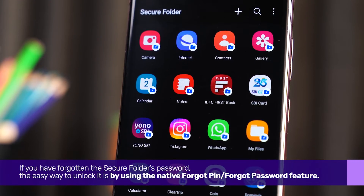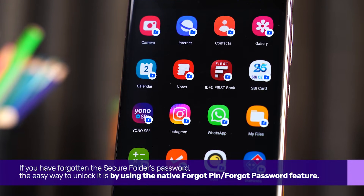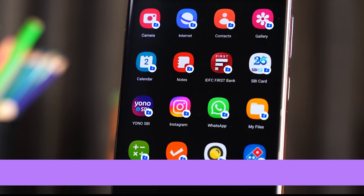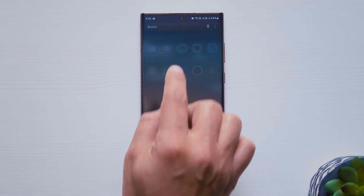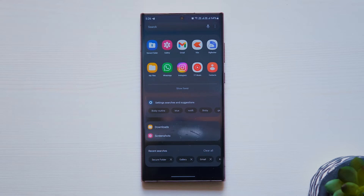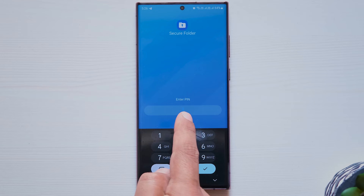If you have forgotten the Secure Folder's password, the easy way to unlock it is by using the native Forgot Pin or Forgot Password feature. To do that, launch Secure Folder on your phone or tap on its notification. Enter the wrong password at least two times — the Forgot Pin or Forgot Password option will show up below the password box. Tap on it.